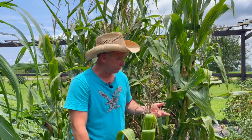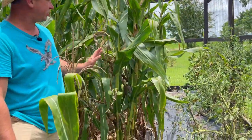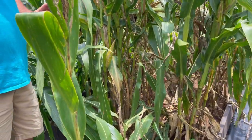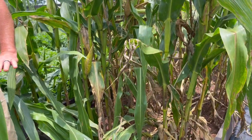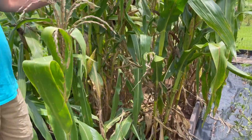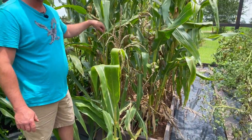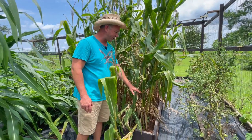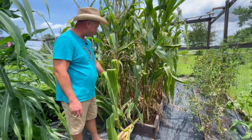I went to Hoss Tools and selected Ohio Blue corn, and I'm really shocked at how well this corn actually did. I planted this corn about eight inches apart with three rows in here, so we have essentially a 30-foot row of corn planted in this 5 by 10 bed. These aren't raised beds — these boards are just border beds that are on the ground. We planted in the dirt.